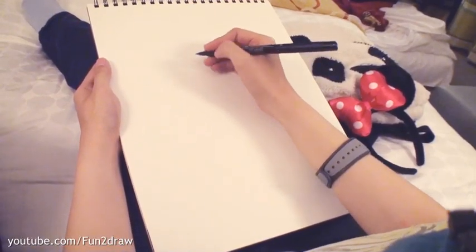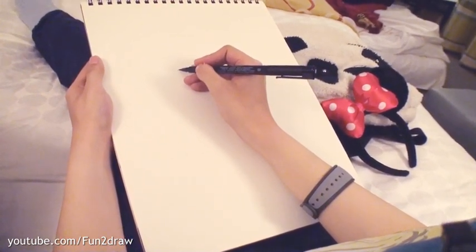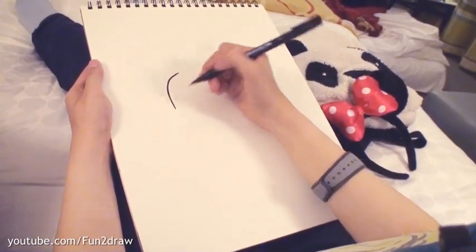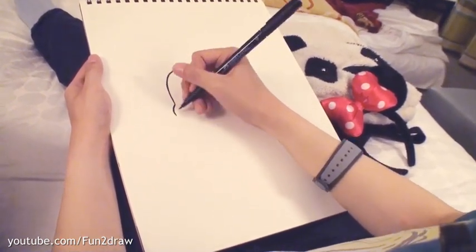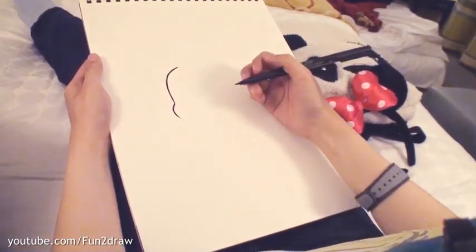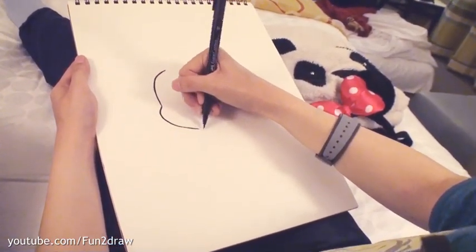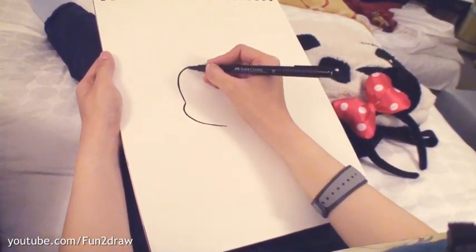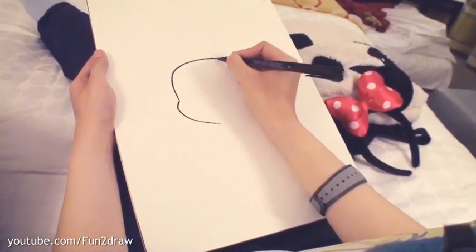First let's start with her cute head. I'll start with a curved line for the forehead, and then underneath I'll draw another curved line for her cute cheek. She's got such cute chubby cheeks. Okay, I'm going to make that a little bit bigger, go down here and then stop right around there. Now I'm coming up here and I'll go across the head as another curve.